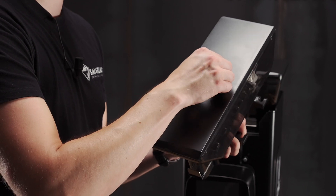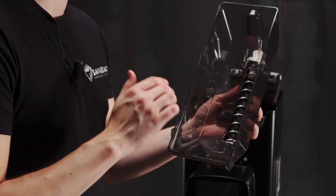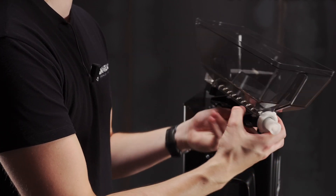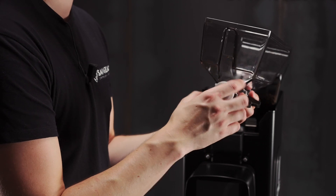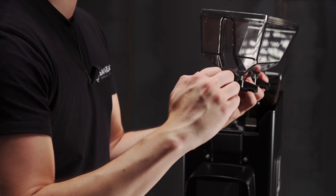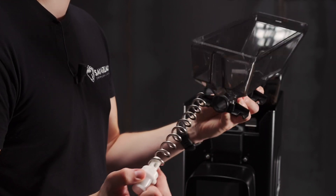To clean the hopper, we can remove the lid and use our cloth to clean inside here. To clean the dosing screw, we simply unscrew here and remove the screw itself. We can clean inside here and the screw.